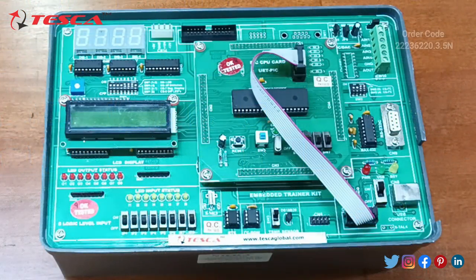Let's start with the demonstration of the embedded trainer kit. This is the embedded trainer kit we are having. Firstly, I will tell you about the components which are fitted in this trainer kit.